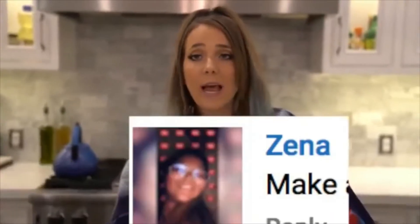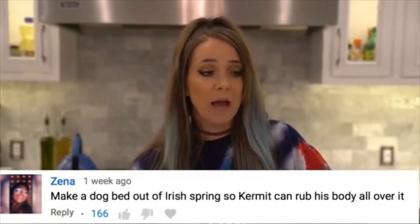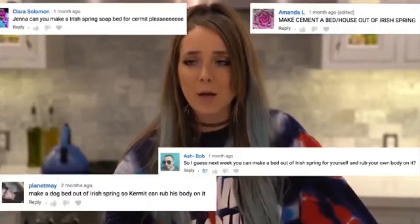Ever since that video, someone commented: 'Please make a bed of Irish Spring for Kermit out of soap so he can lay in it and roll around in it.' I've racked my brain trying to figure out how to do this. I really think those of you who won't stop commenting this are overestimating Kermit's reaction — I imagine he's just gonna be like 'okay, that's some soap' and walk away.